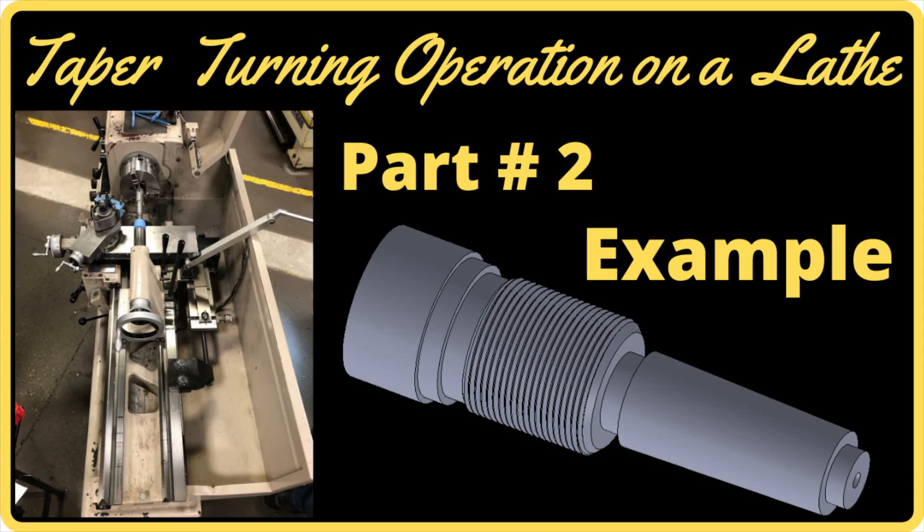Taper turning operation on a lathe, part 2 example. Students asked me if I could do an example of doing repetitive cuts so they could see it a little bit better. This video is a supplementary video to the first video, so please watch video number one on taper turning operations on a lathe before you watch this video.